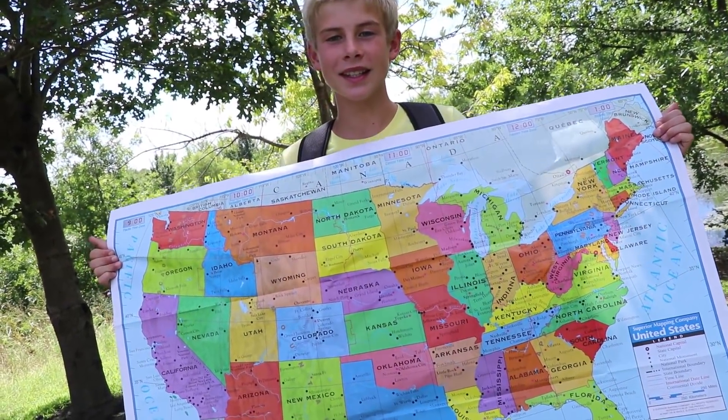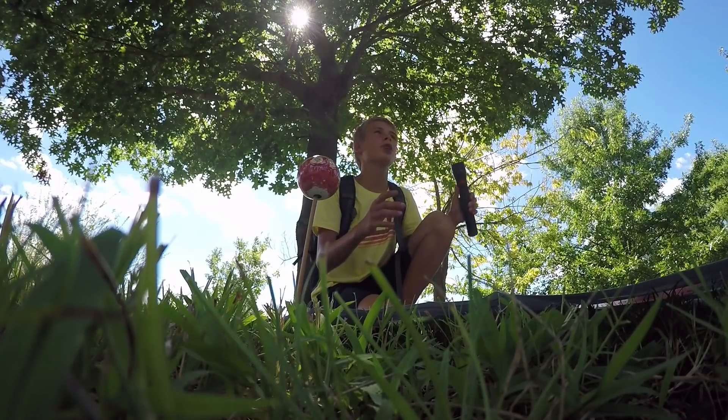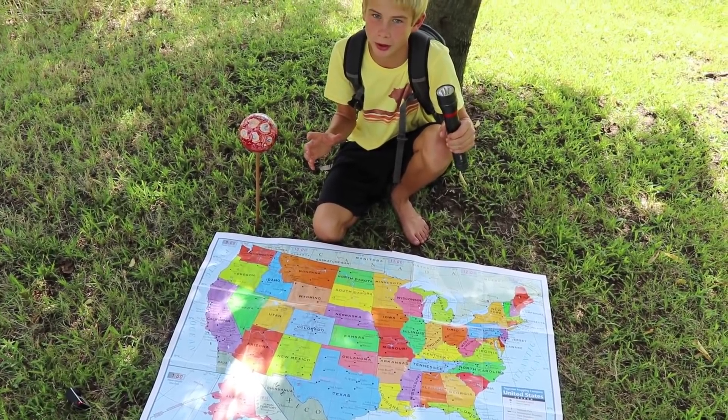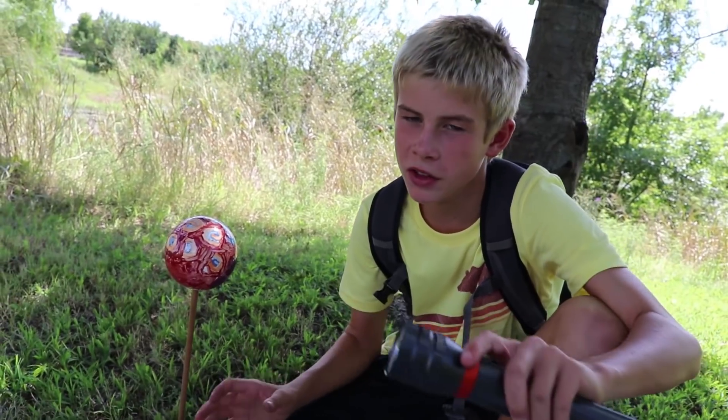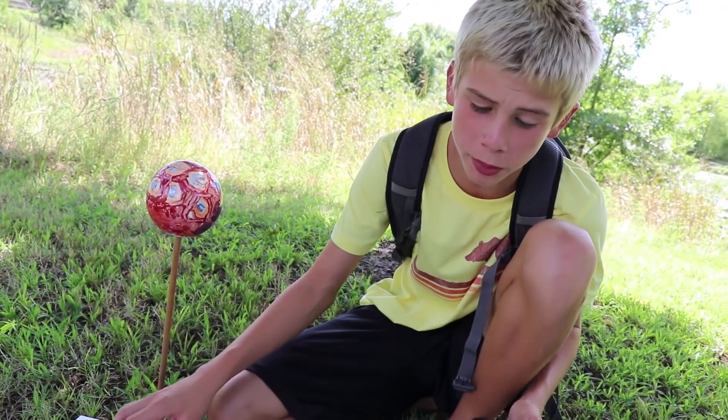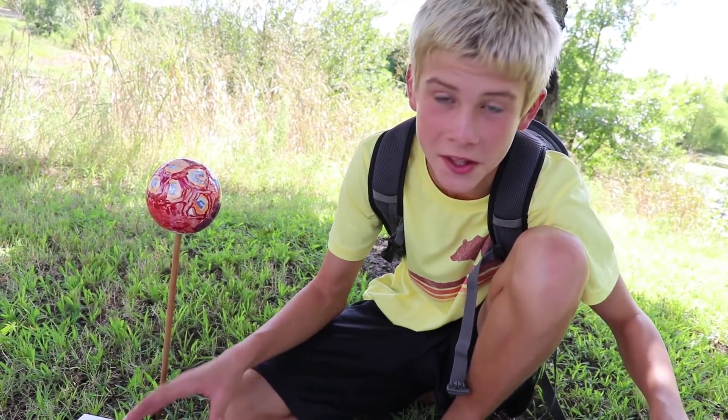Here is a map of the United States. Monday, August 21st, a total solar eclipse will happen. There's something called the Path of Totality, which sounds pretty epic. The Path of Totality is the path of where it will be completely dark during the daytime. It's kind of like a second nighttime.